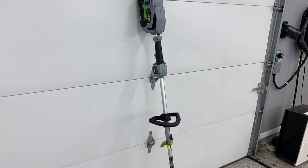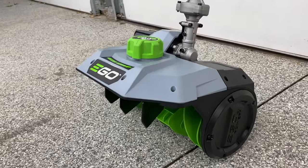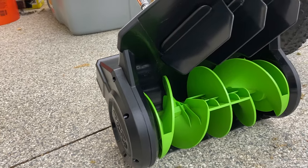The power shovel. Power shovels are weird. The product itself isn't exactly a shovel, and it's not exactly a snowblower either. It's kind of a hybrid product that sort of lands in the middle.